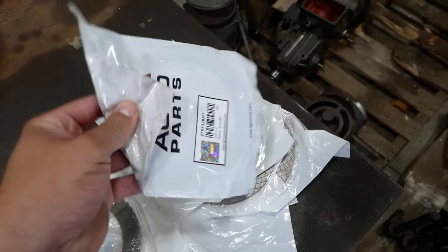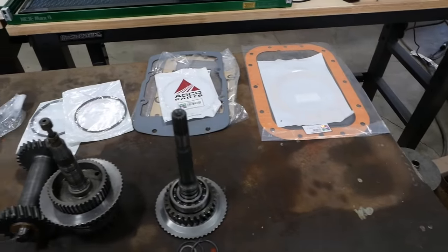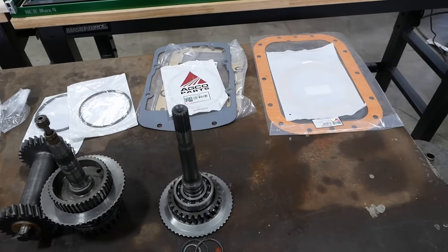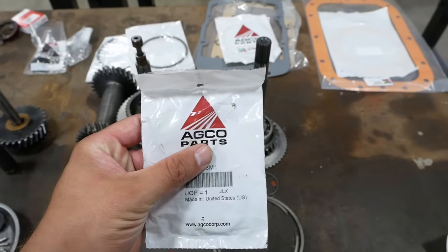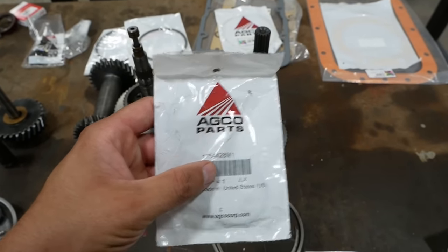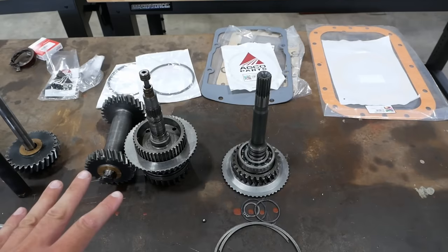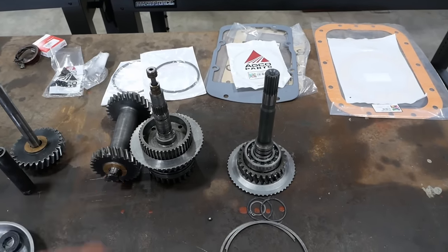We've got all new frictions and steels for the clutch packs. Pretty much everything else is a gasket, an o-ring or a seal. Please do not email me and ask me for part numbers or where I got these parts. I bought them at the local AGCO dealership. If you need these parts, go to your local AGCO dealership. I probably got 50 emails on that swing cylinder rebuild video — everybody wanted part numbers, everybody wanted to know where to buy the parts. Go to your local AGCO dealership.